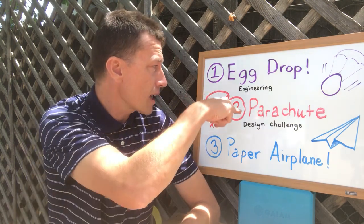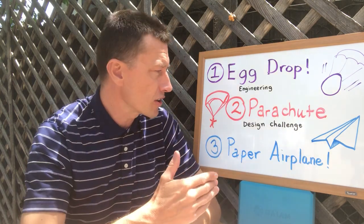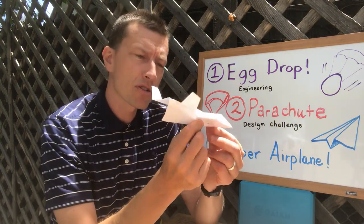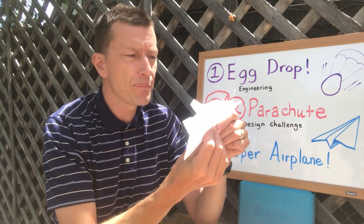A third option, if you can't do either of those two, is to make a sweet paper airplane. A classic dart-style paper airplane is fast, but there are other options you can experiment with to build something better, something more impressive. See how long you can get your paper airplane to stay in the air.